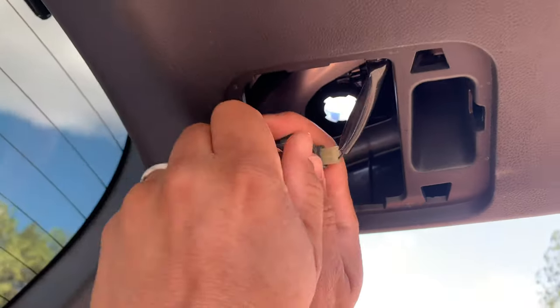Whenever you're handling conventional light bulbs you have to be really careful because sometimes they can be hot if they've been running for a while, but in the case of a reverse light that's probably not very likely unless you've been driving in reverse for a long time. Gently pull the bulb out.